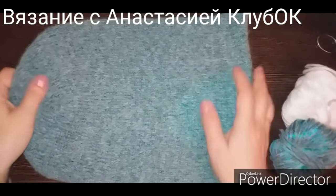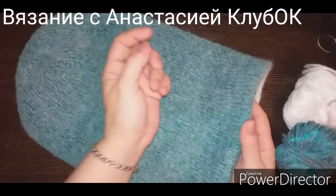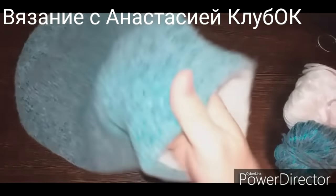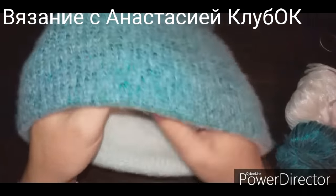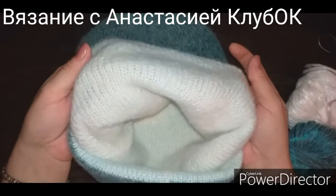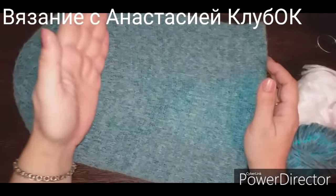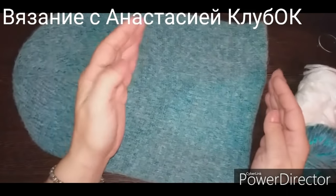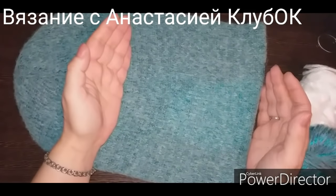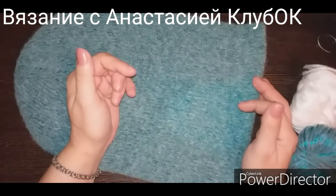Добрый день, дорогие рукодельницы! Сегодня я к вам с двойной шапкой Бини. В этом видео я научу вас, как рассчитывать петли. Как видите, у нас здесь нет никакой резинки, она двусторонняя — носить можно на любую сторону. Расскажу, как связать. Кто хочет шапку двойную связать по голове, то есть анатомическую, я тоже расскажу всё в этом видео.